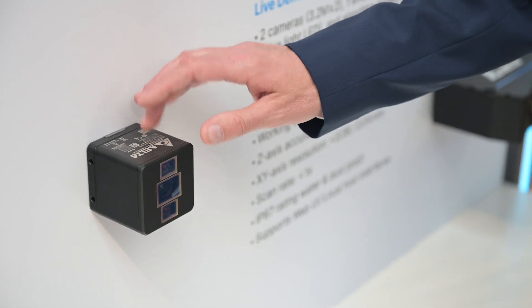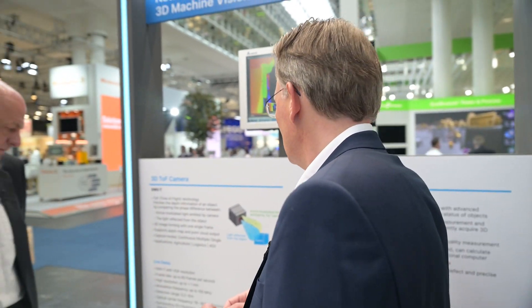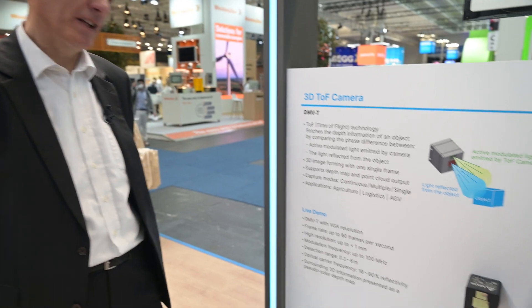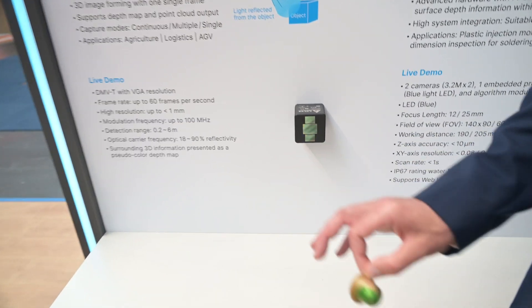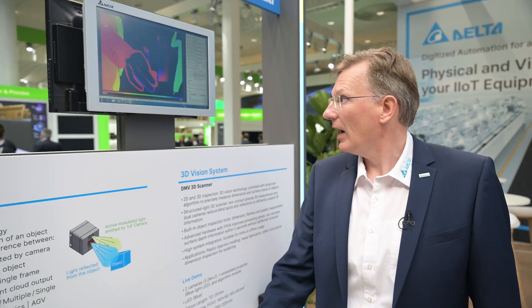We can go up to IP69K rating. It's very useful for applications like agriculture, logistics, AGVs — all that kind of use. We think this is really revolutionary for the future of industrial applications. It also has up to 60 frames per second and very high resolution. So it's really impressive — truly state-of-the-art, one of our latest innovations coming from our R&D.